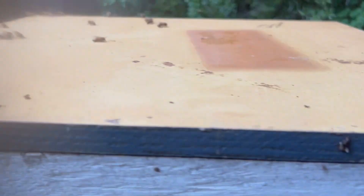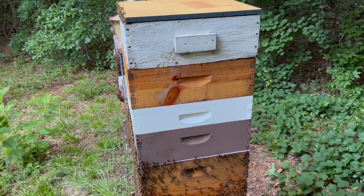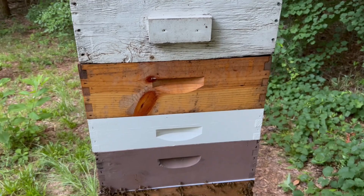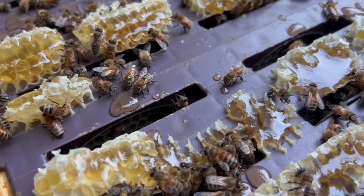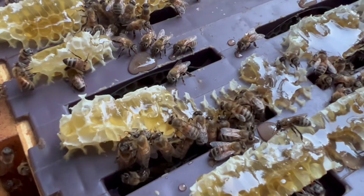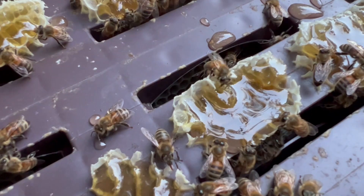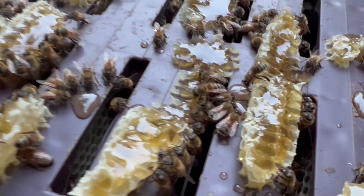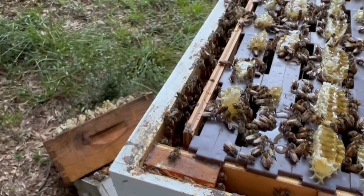We do have four supers on here. One of these is the Ross round super - let me pull that off real quick and peek in to see if they're building that out. If you look down in the groove right there - they're starting to draw these out. They seem to be drawing them out, though the outer frame I'm not sure about. They're not capped yet, which is a little concerning. Maybe they'll get them capped. Working on it - maybe we'll get some nice Ross rounds out of here. I'm going to leave them alone for a couple more weeks.